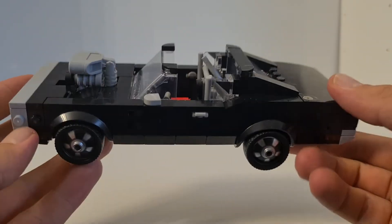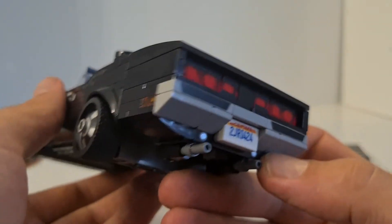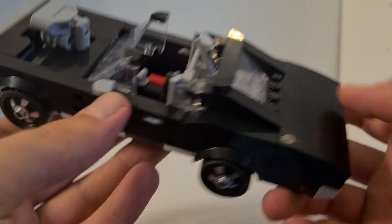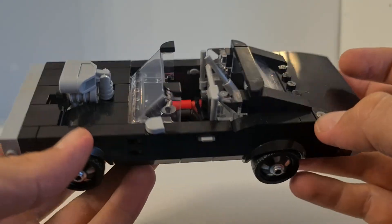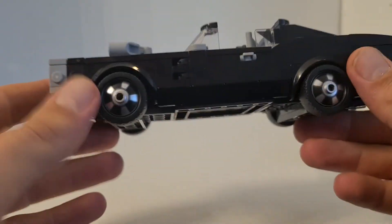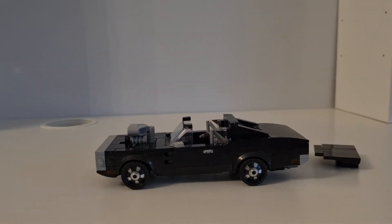Same as in the movies. We have those two exhausts, and the tail lights — these red pieces are printed, so no sticker, just prints. The sticker sheet on this one was really small, maybe four stickers or even less. It was really nice not having many stickers.